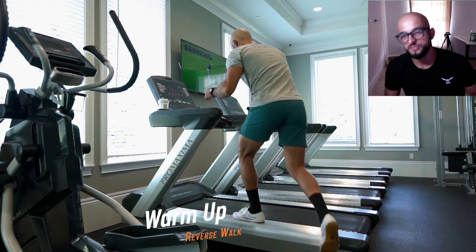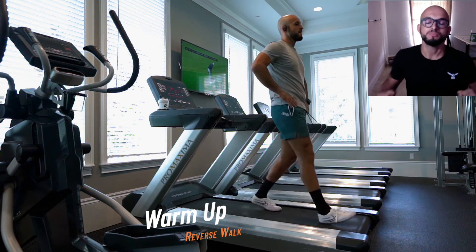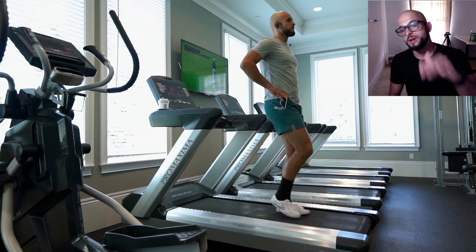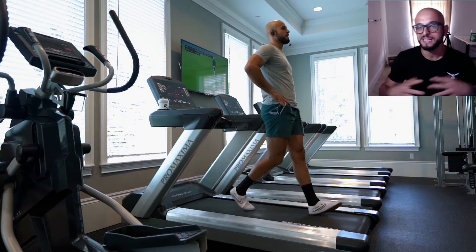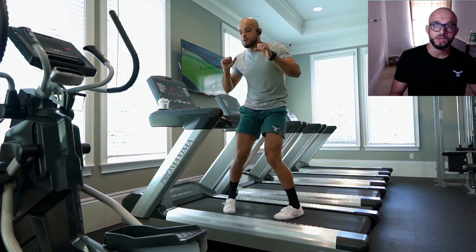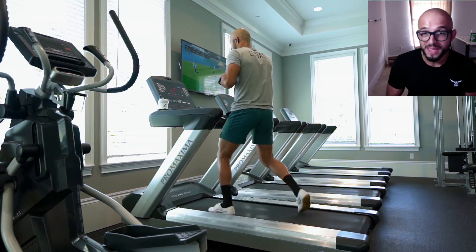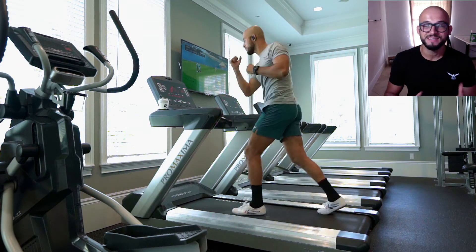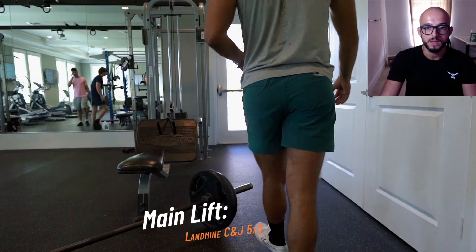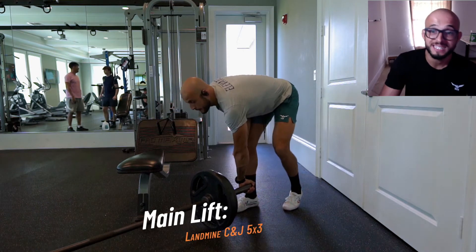Welcome back. Today's video is a quick unconventional functional training push-pull day — just think push-pull functional. We're starting off with a reverse walk on the treadmill to get the patella tendons lubricated and the body warmed up in different planes of motion. I do some karaokes and a little elbowing for MMA fun — I was an amateur MMA fighter and I love the coiling system and the whole human movement aspect of things.